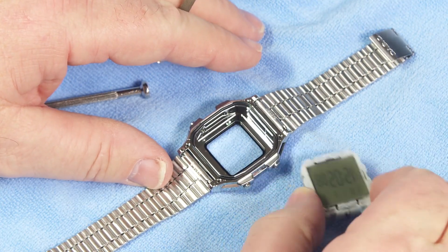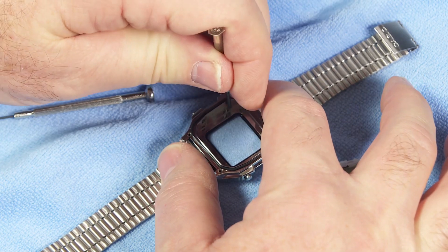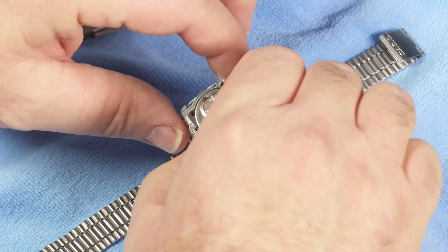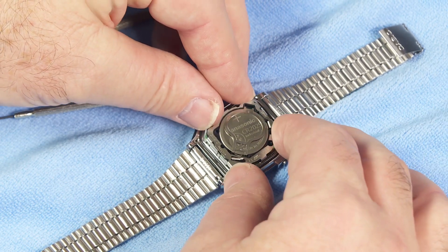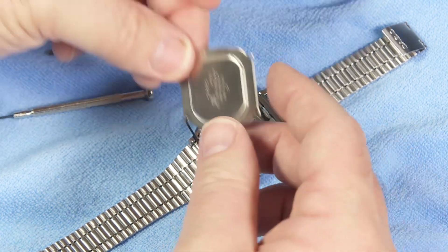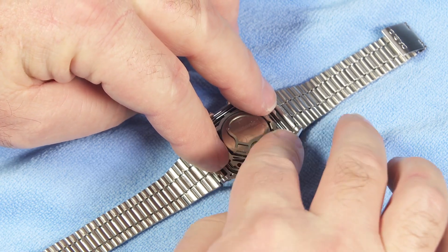Before I put this module back into the watch, let me just lightly tap these buttons outward just to make sure there's nothing going to be too tight inside. So as I slide that module back in, if I just give it a nice gentle fit back in here — that went in pretty well. Now I just double check and make sure the O-ring is where it should be. And — the O-ring popped out when I was playing with it, so let's make sure we get that back where it belongs.